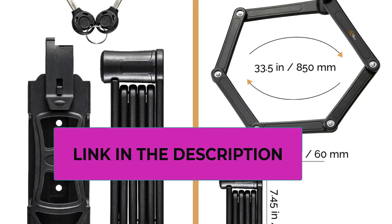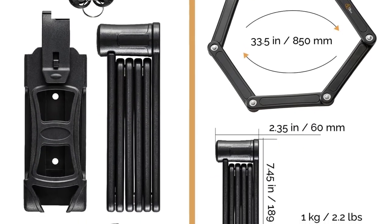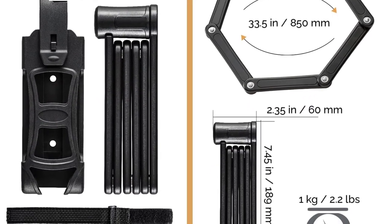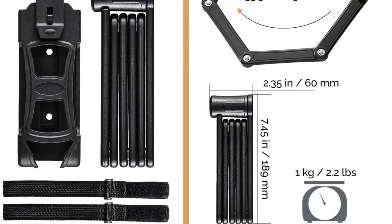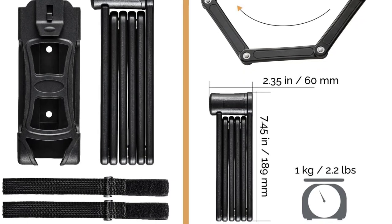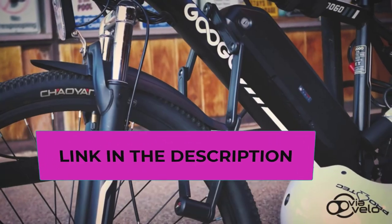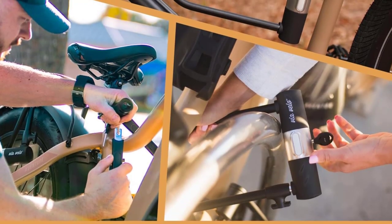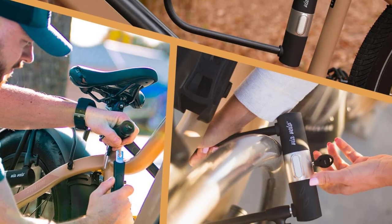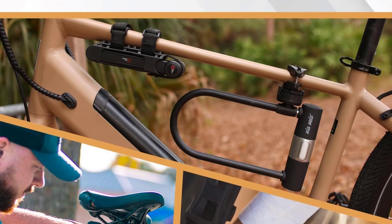Heavy-duty bike U-lock with cable: this U-lock has an extra thickness of 0.6 inch and the U-shape size is 11 inches by 6 inches, made of HRC 55 Rockwell super hardness stainless steel, fully coated with weatherproof PVC and rubber. The extension cable is 6 feet long and 0.4-inch thickness, providing extra protection for your bike and helmet. This combination lock set protects all types of bikes — electric bikes, e-bikes, folding bikes, mountain bikes, fat tire bikes, and e-scooters.